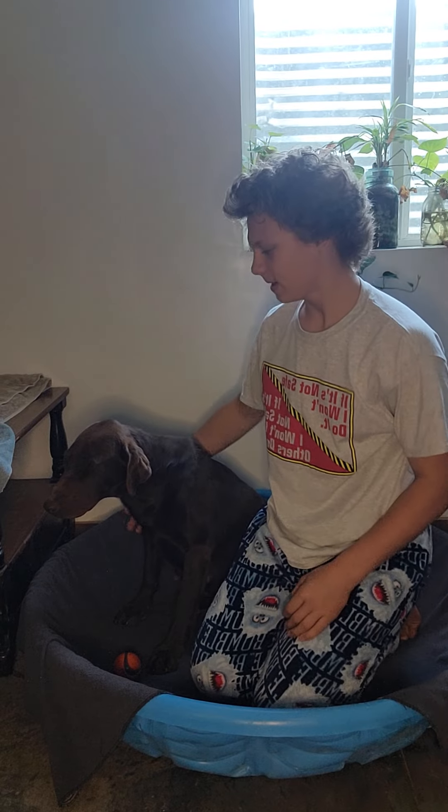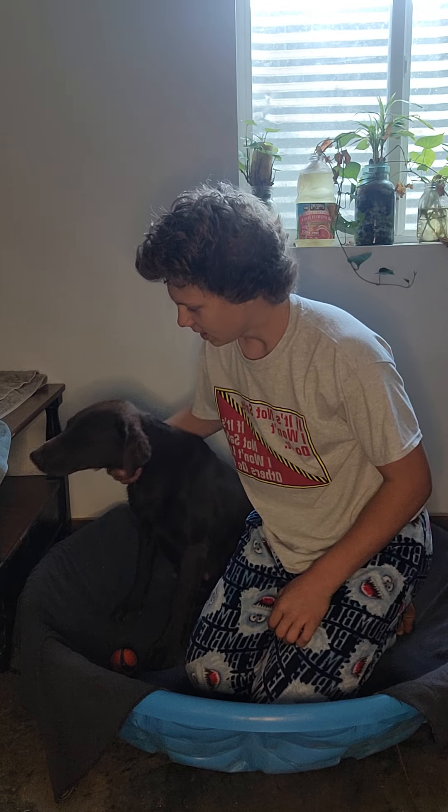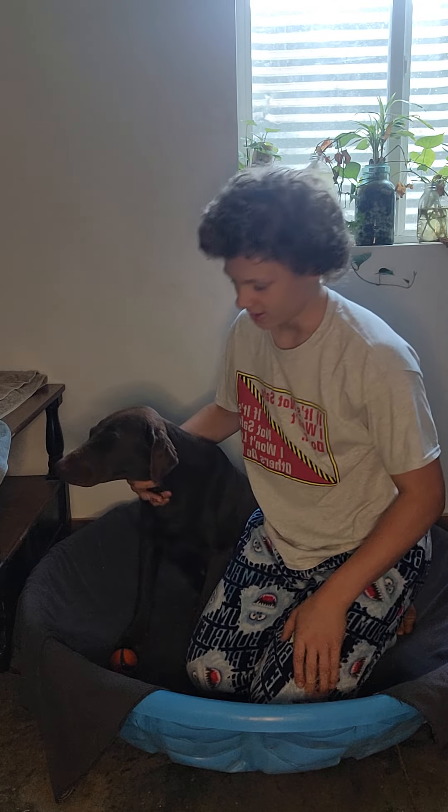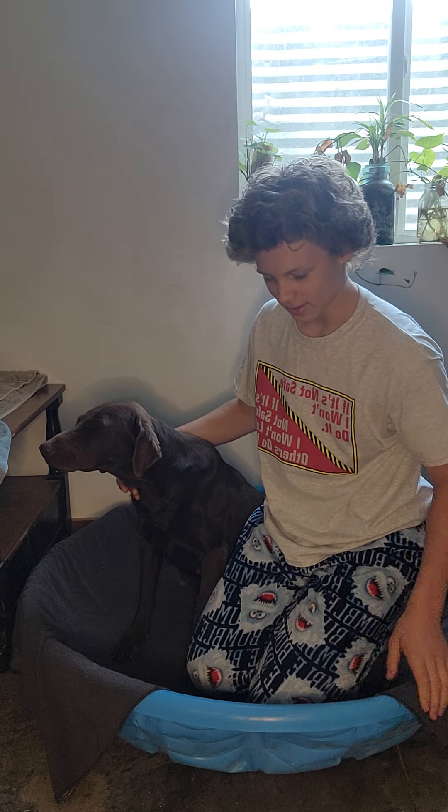Hello guys, today's video is going to be about how we prepare for our dogs to give birth. This is Sadie, and she might not look that happy to be here right now because she wants to be outside playing ball, but she's just going to be here to kind of walk us through it a little bit.